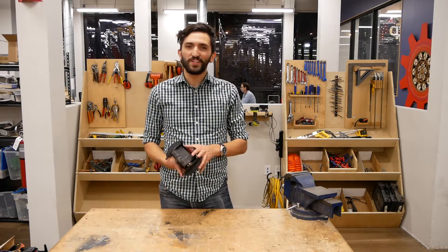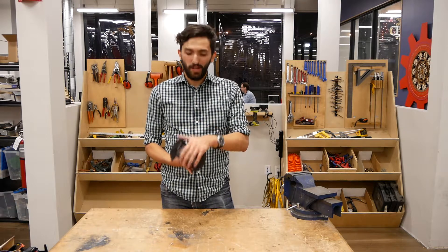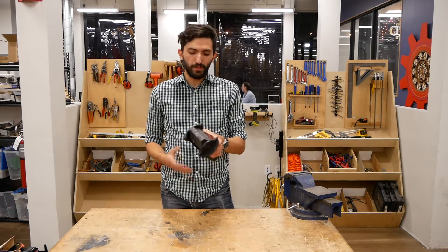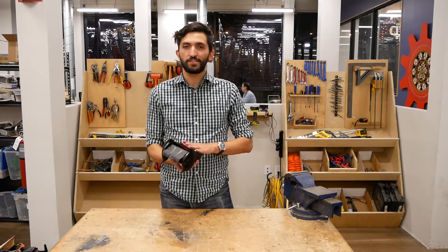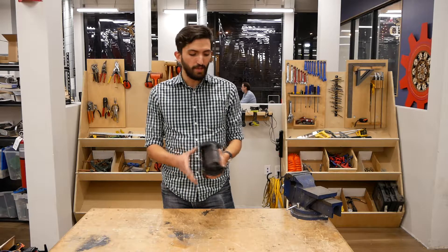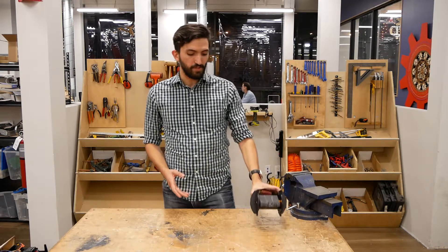Hello and welcome back to this, our third video in our series about Black Death, a three-pound plastic combat robot. In this video, we're going to be going over the chassis and the electronics. Make sure to check out our first two videos if you missed them — the first one being a design overview and the second one being about the drive system.